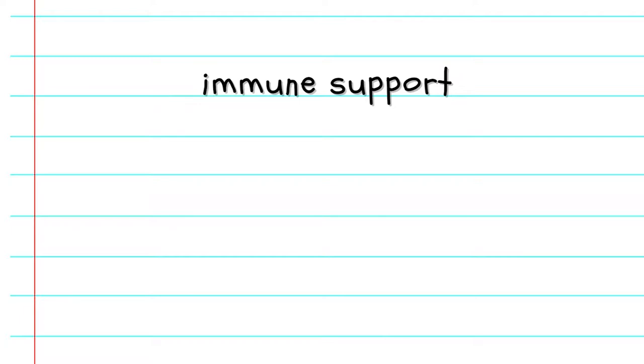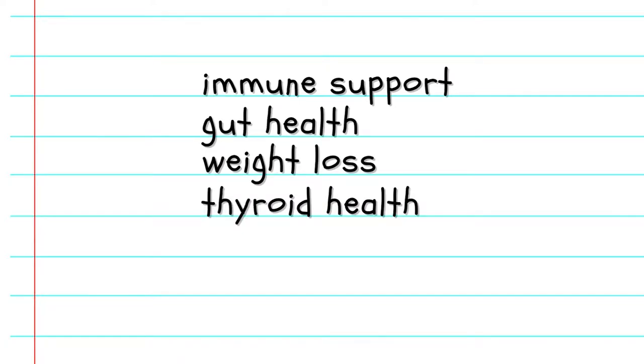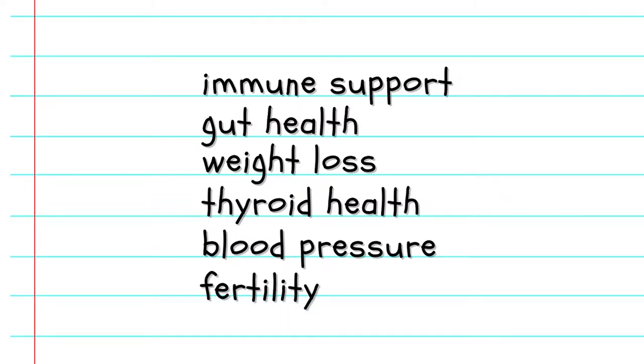Welcome back to You and Me Time. This week I'm going to show you how to make your very own sea moss gel at home. For those of you who haven't heard about sea moss, it is essentially an ocean vegetable that is loaded with health benefits. It contains 92 out of the 102 necessary vitamins and minerals for living your best and healthiest life, and it also supports immunity, gut health, weight loss, thyroid health, and even things like blood pressure and fertility. So if this is something you're interested in, stay tuned.